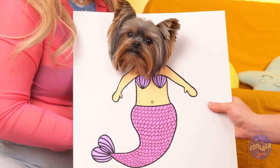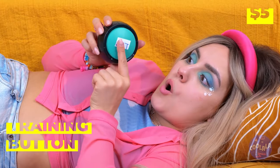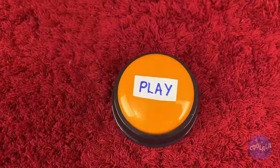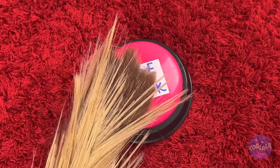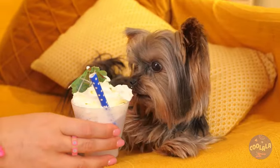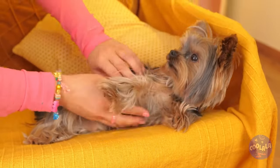Sometimes puppies need help communicating, but all you need are just a few buttons. Now your dog can let you know what it needs — whether it's playtime, just a drink, or even a little pampering. After all, it's hard work being this cute all the time. Now it's time for a massage, or as she calls it, a belly rub.